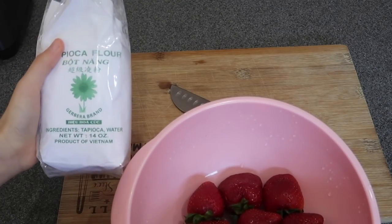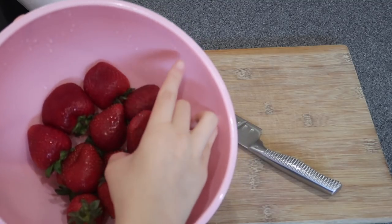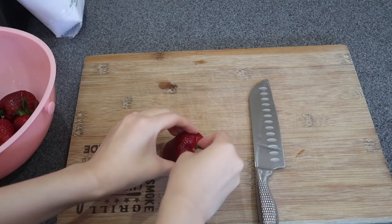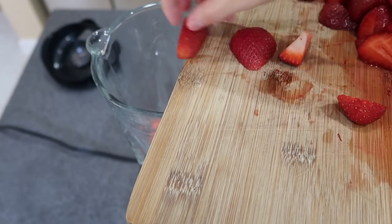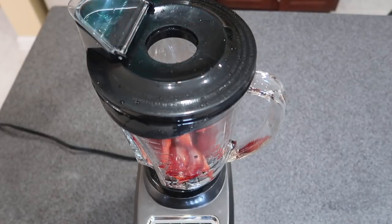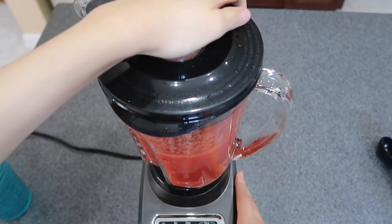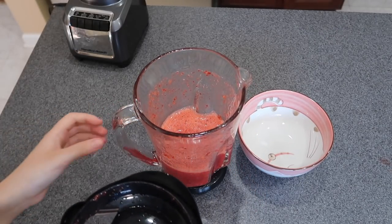I got the tapioca flour at the Chinese market — you can get it there. So first, we'll cut the strawberry into small pieces and put it in the blender. Add a little bit of water. It's better to filter it before mixing it with the tapioca flour.